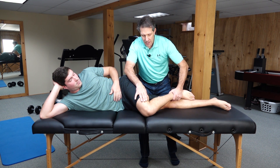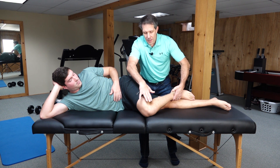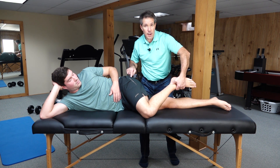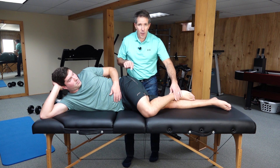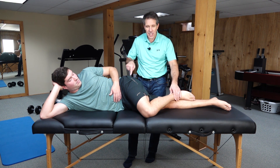Then we are going to adduct it a little bit, letting the foot stay on the leg right here, and therefore the leg is going to go into internal rotation. You can even give a little extra pull here, and that is going to stretch the piriformis.